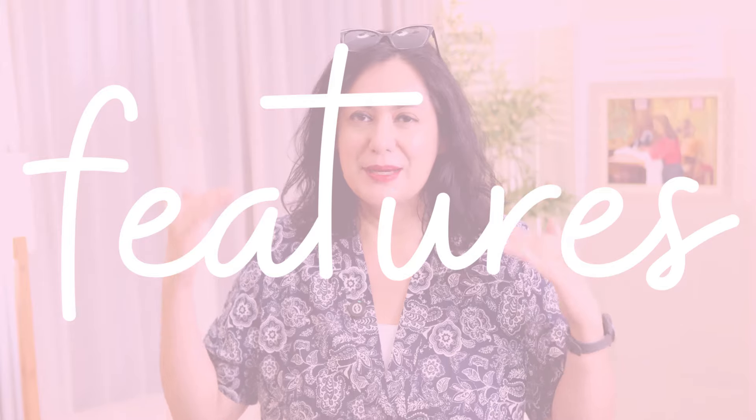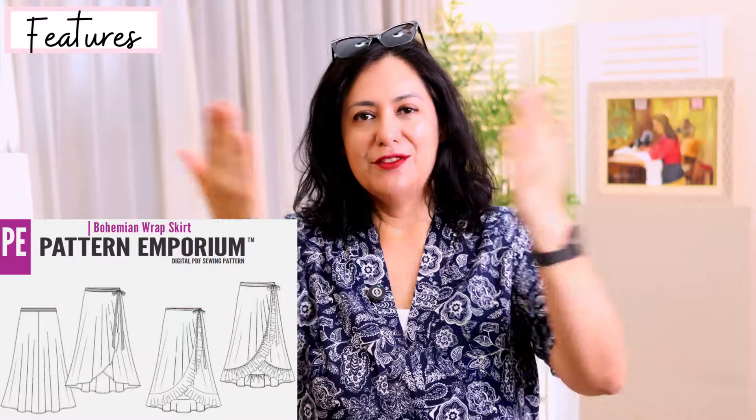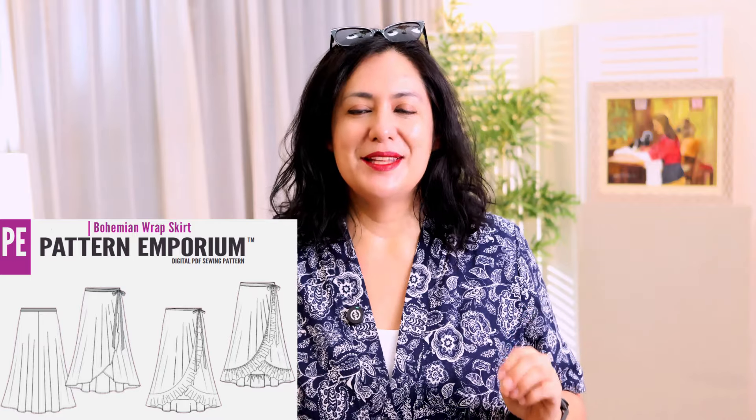It's a wrap skirt made out of woven fabrics, called the Bohemian Wrap Skirt. If you focus on the first word — bohemian — it might bring you some ideas of how this skirt is going to look, and it certainly can be bohemian if you choose some of the details. It's a long skirt, longer at the back. On the front the two wrap pieces are rounded, so when it crosses over it gives you that beautiful tulip effect that I really love. I've actually hacked patterns in the past to look like this, but this time the pattern already has it — no hacking required.